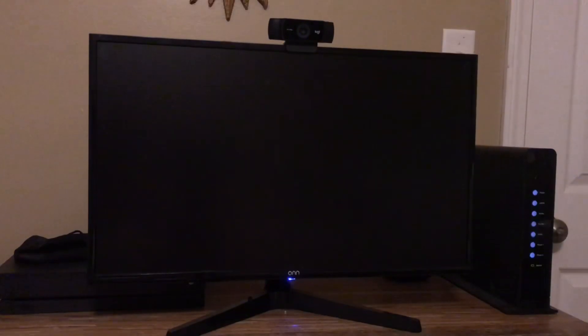Alright everyone, so what we're looking at here is a 24-inch ONN brand monitor. I'm gonna read off a few specs for y'all really quick. The resolution is 1920 by 1080p with a 60 Hertz refresh rate and a 14 millisecond response time. On the back you'll find one VGA port as well as one HDMI port.